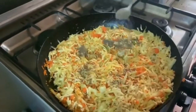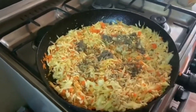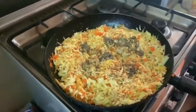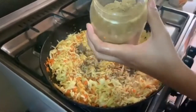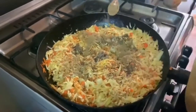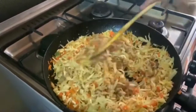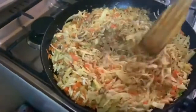Then add black pepper and mix it well. Then add 1 to 2 tablespoons of coriander powder, because we really love coriander powder in this filling.